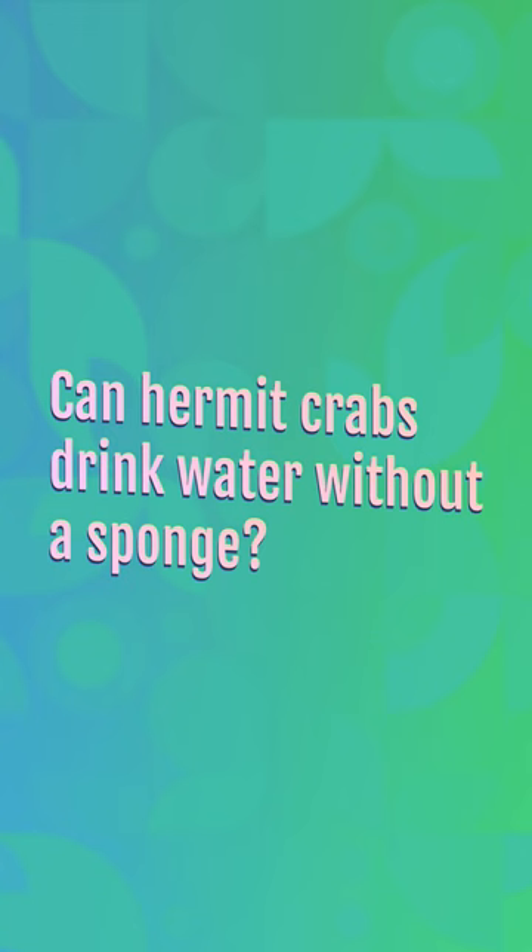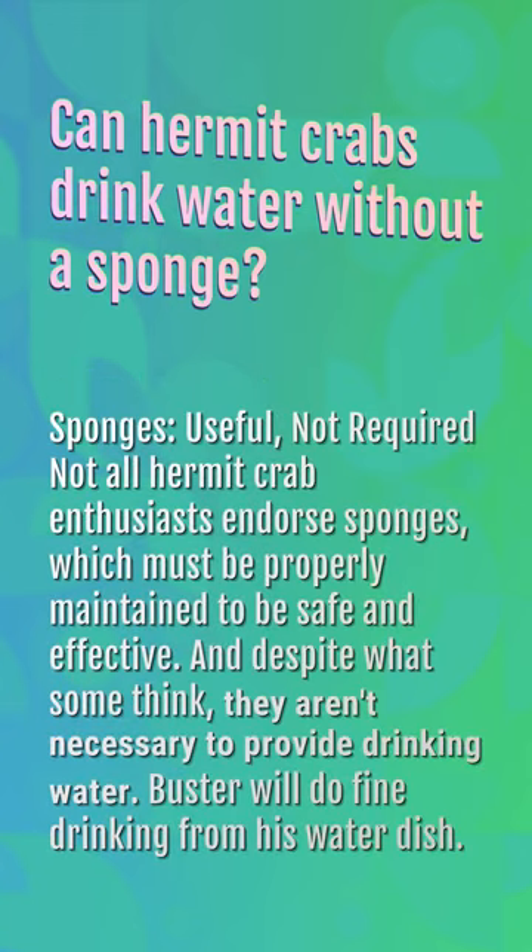Can hermit crabs drink water without a sponge? Sponges are useful but not required. Not all hermit crab enthusiasts endorse sponges, which must be properly maintained to be safe and effective. And despite what some think, they aren't necessary to provide drinking water. Buster will do fine drinking from his water dish.